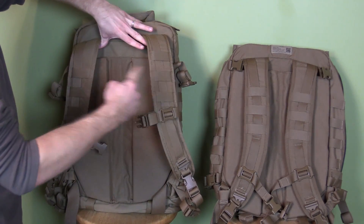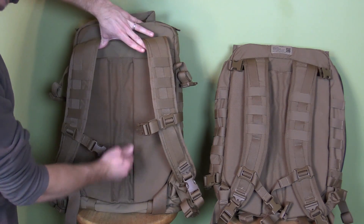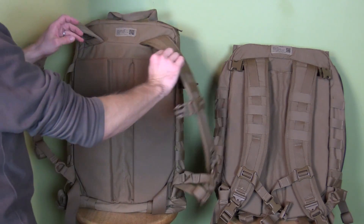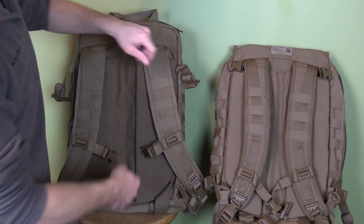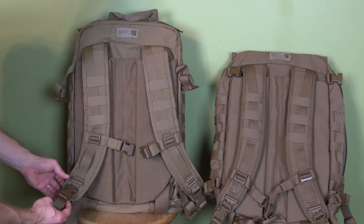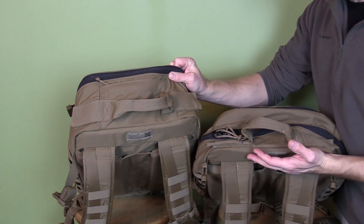When it comes to the padding, you have the exact same thing on both packs — two big pieces of foam on the sides with a gap in the middle for airflow. You also have access to go behind those padded areas on both packs, and you have quick release buckles on both systems.